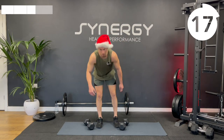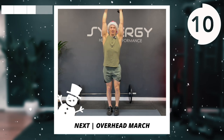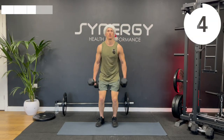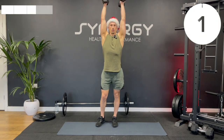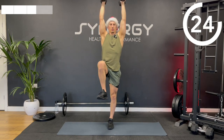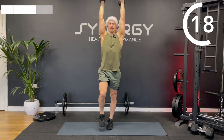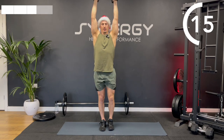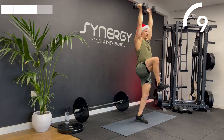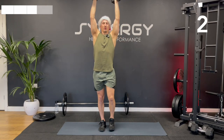Next up we've got a core exercise that's also going to work on your shoulder stability — we've got an overhead march. You're either holding the barbell in an overhand grip or the dumbbells, which work best in a neutral grip, for this alternating controlled march. You should have a goal to get your knee above hip height. Try to keep your elbows locked out and the dumbbells pulled back slightly — ideally your biceps should be level with your temples.